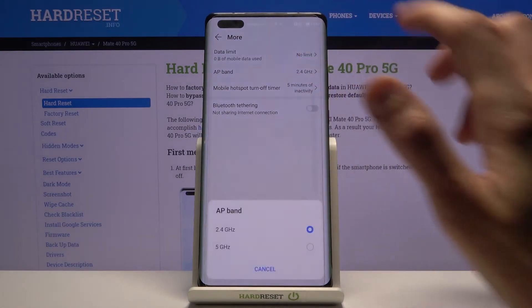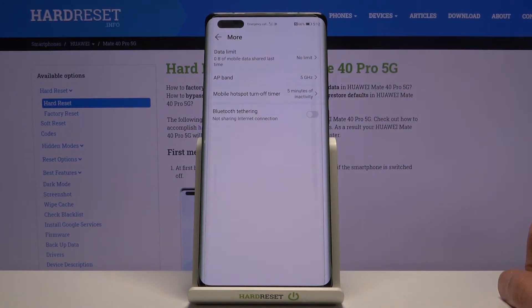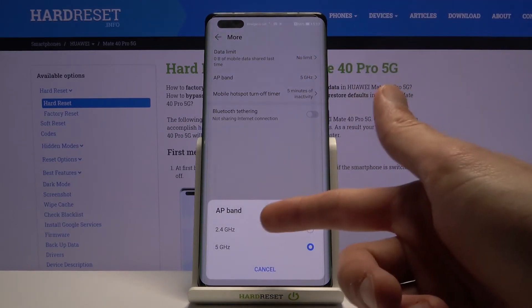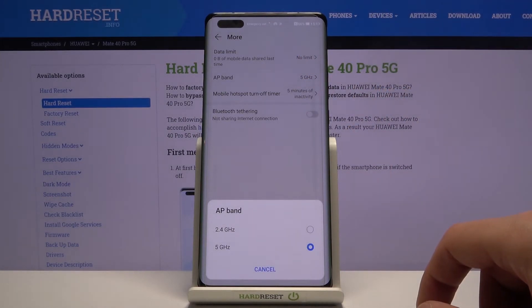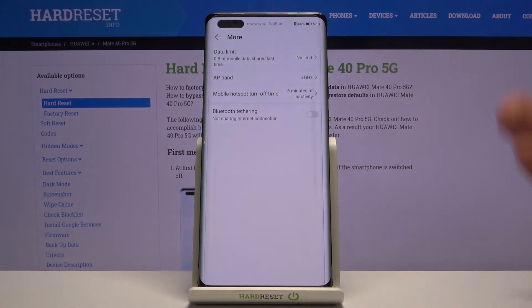You also have an AP band setting — here I would advise you to set it to 5 GHz, although not every device might support it. If your device doesn't support it, you simply won't see the Wi-Fi network, and to fix that simply go back and drop it to 2.4 GHz instead. The 5 GHz AP band will be faster and more stable, so I urge you to use it if it works.